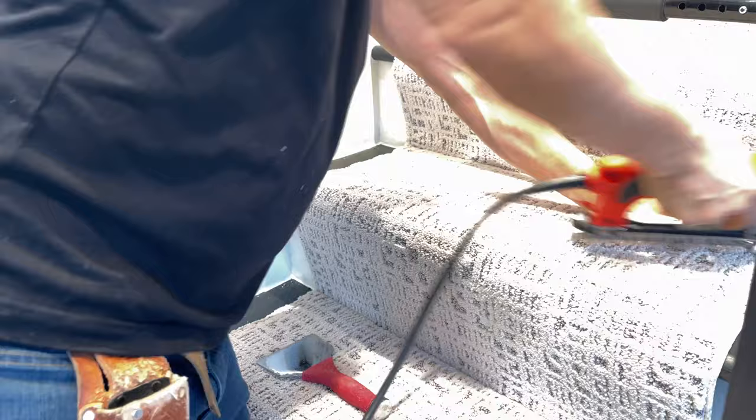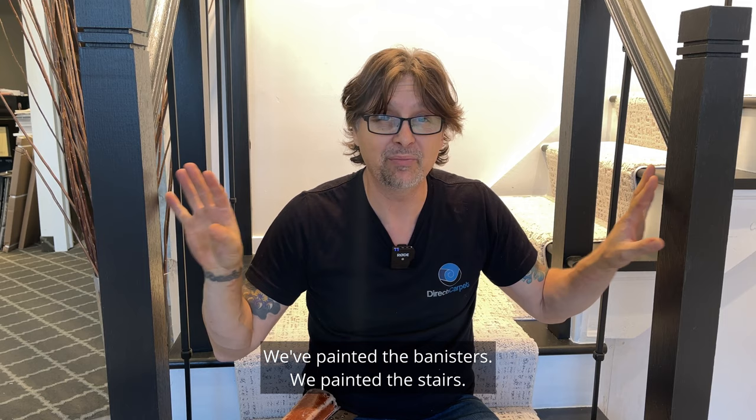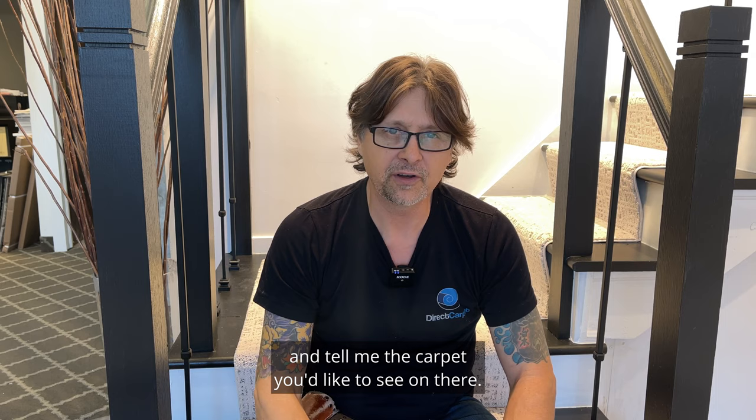We are all done — staircase makeover in the books, finished! We've got the Corinthian column carpet put on. We've painted the banisters, painted the stairs, painted the faces of the stairs. The risers are done. Everything's done, and we did it in under 24 hours. Thanks for watching. If you want to see another staircase makeover, leave me a comment down below and tell me the carpet you'd like to see on there. I'm Keith Shannon with Direct Carpet.